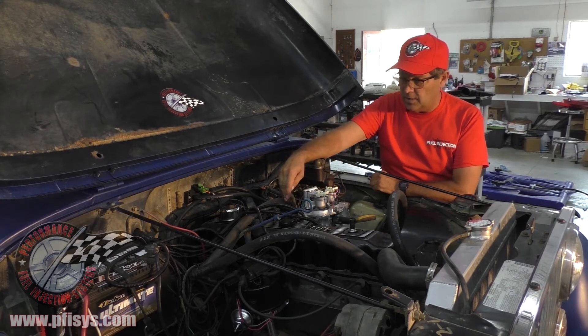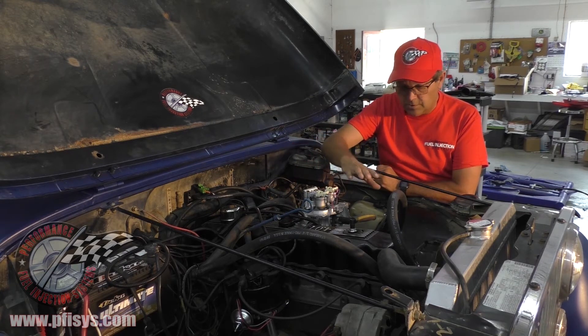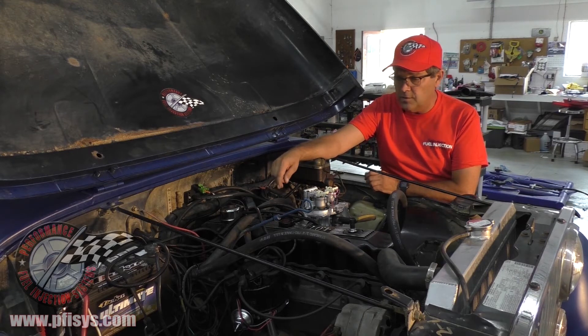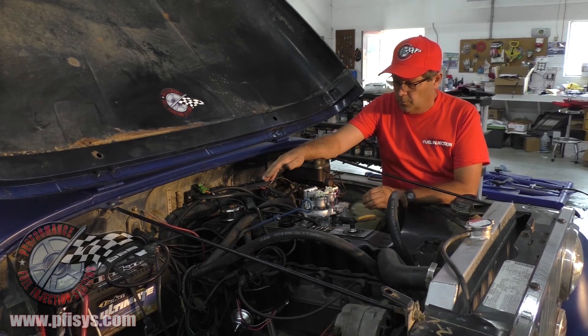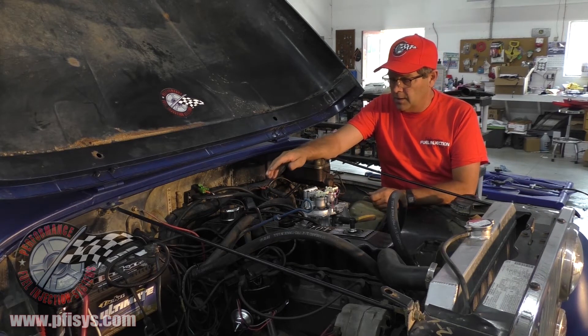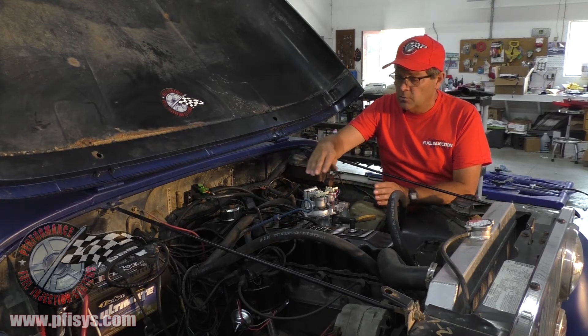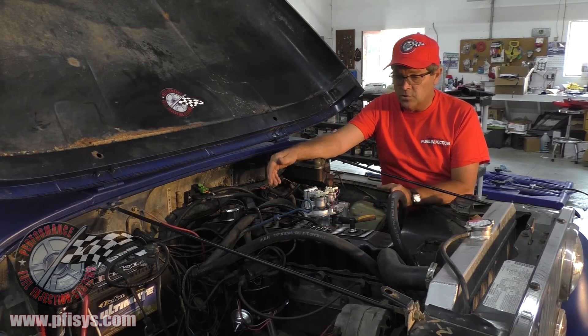He also has a header over here. Our other Jeep installation video goes into more depth, but we wanted to show you what we've found to be a few problems, and mostly we wanted to show you this kit with the 4-liter head on a 258 4.2-liter engine.